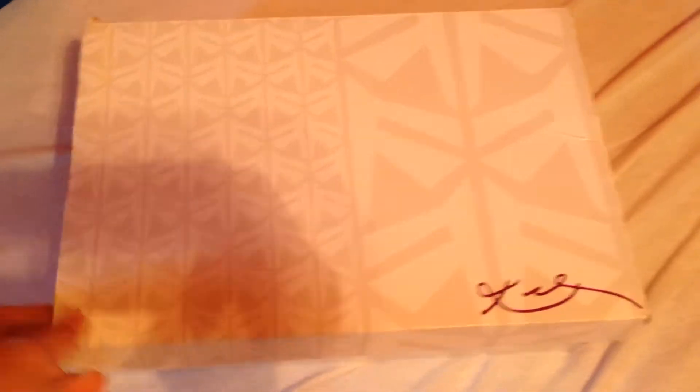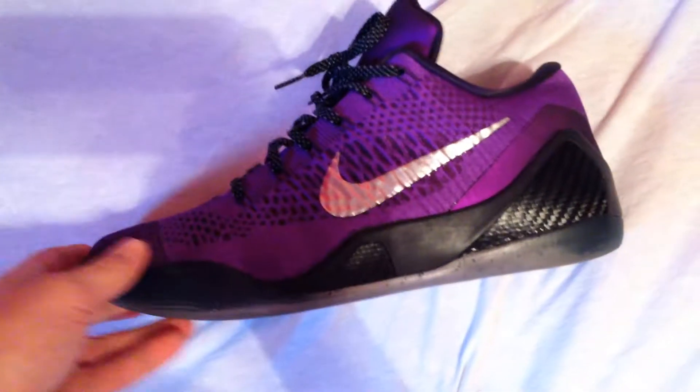First, let's go to the Kobe 9s. Kobe 9 box with Kobe tissue paper. These are the Hypergrapes, or the Michael Jacksons, or the Manwalkers. I got placement releases right here with white dots, but I do have OG releases right here inside the box.